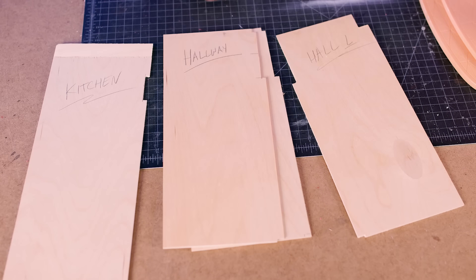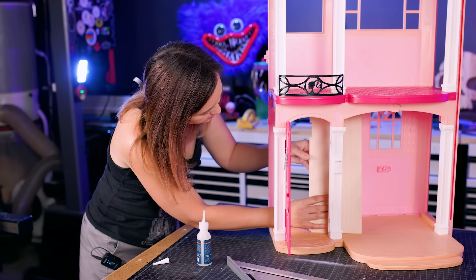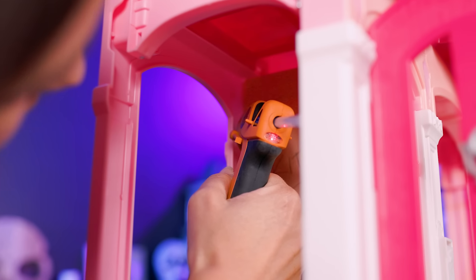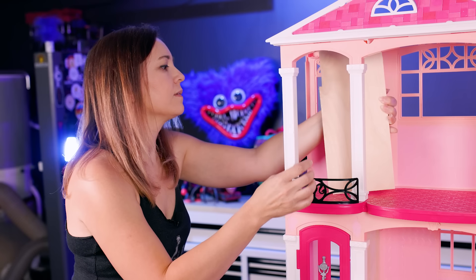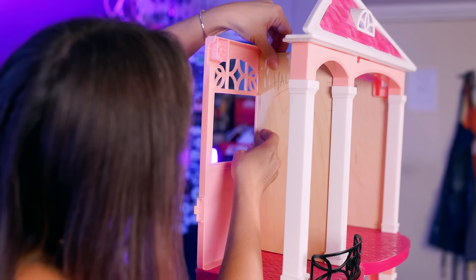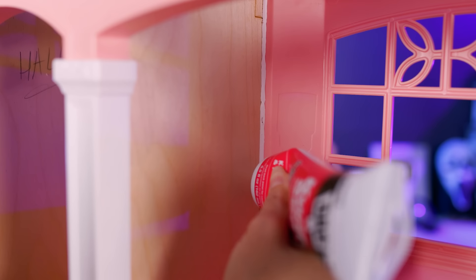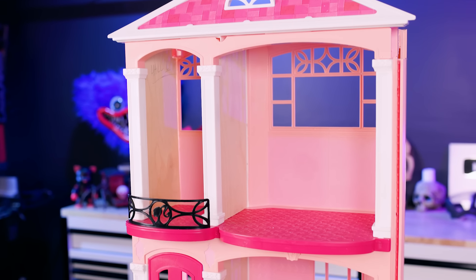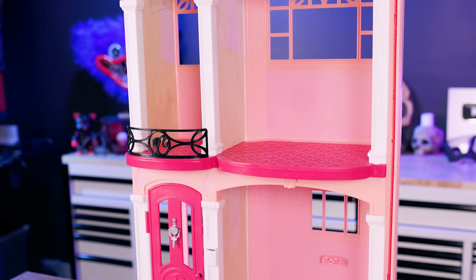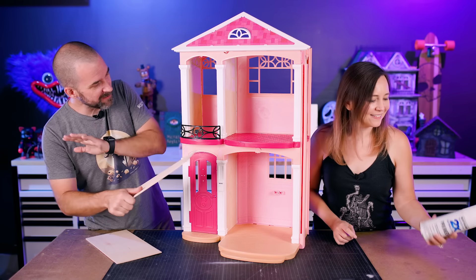We made the walls from some thin pieces of birch plywood so they'd be super strong. They're also really easy to paint, so it'll be great for this. Then we can just super glue them in place. We did have to cut some notches here and there to fit around the weird dollhouse stuff, but it was no big deal. That was pretty easy — everything went in smooth and I'm happy with it.